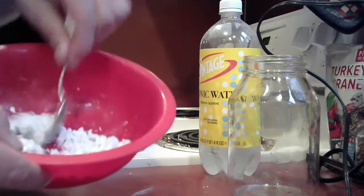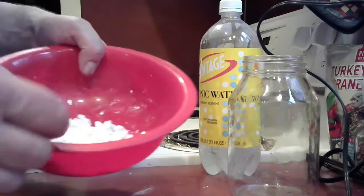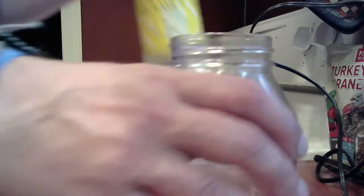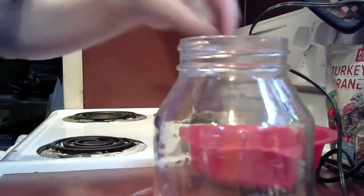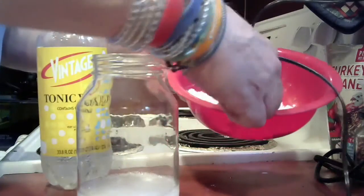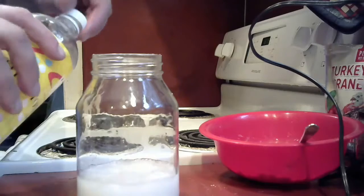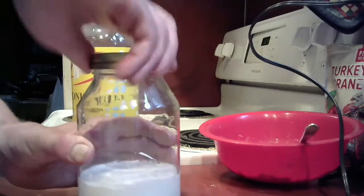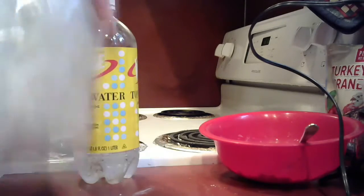It's been about a day and our potato mash for the magic mud has dried out. I'm going to take a nice spoonful, put it into a jar, and add some tonic water. I'll pour it in and add more because I want this to be really cool. I have a top — I'm going to really shake it. It's a nice white color.